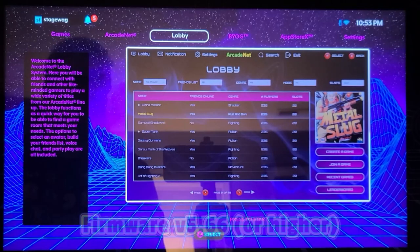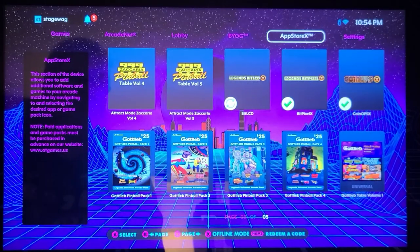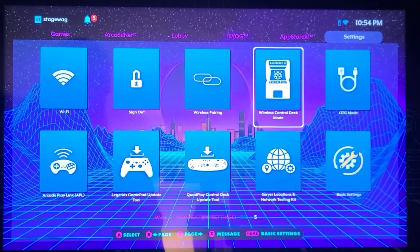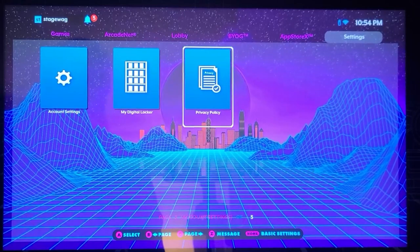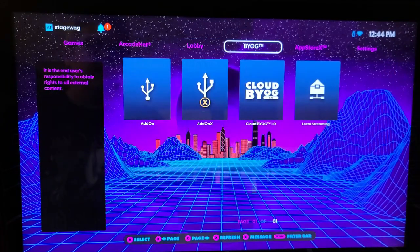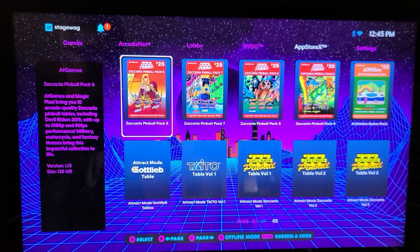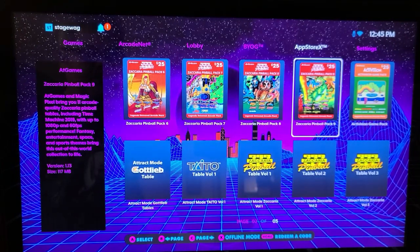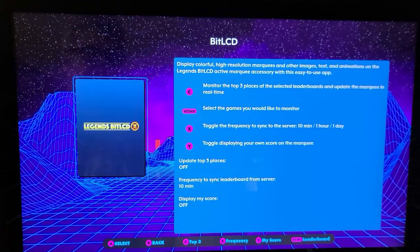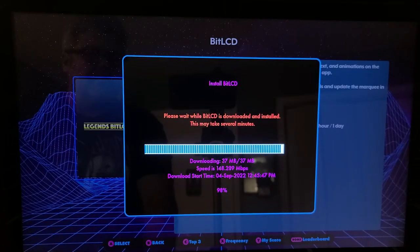Your Legends Ultimate will need to be on firmware version 5.66 or higher to follow along. To check if an update is available, navigate to the settings tab then locate the version tile. If you see version 5.66 or higher you're good. If not, press A and follow the prompts to update the firmware. Next we'll download and install the Bit LCD application and update the firmware and resources for the Bit LCD. Navigate to the App Store X tab, select Bit LCD, press A and A again, then the install button. After a few moments the installation will complete.